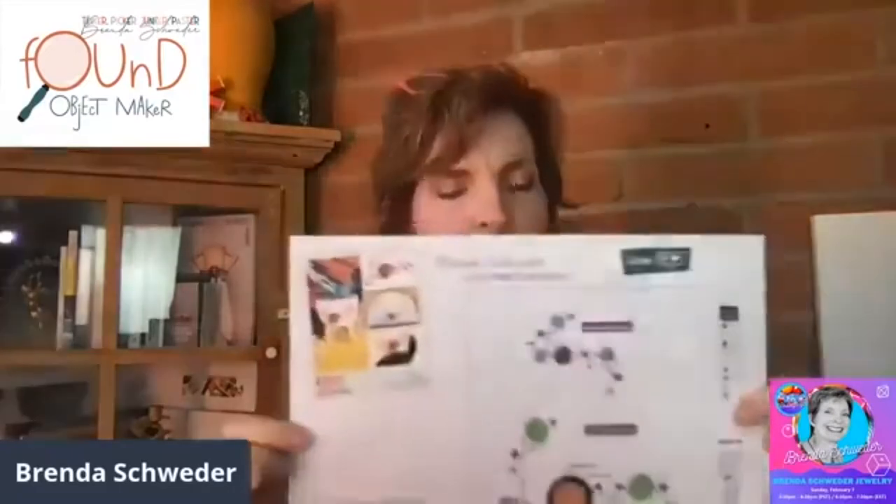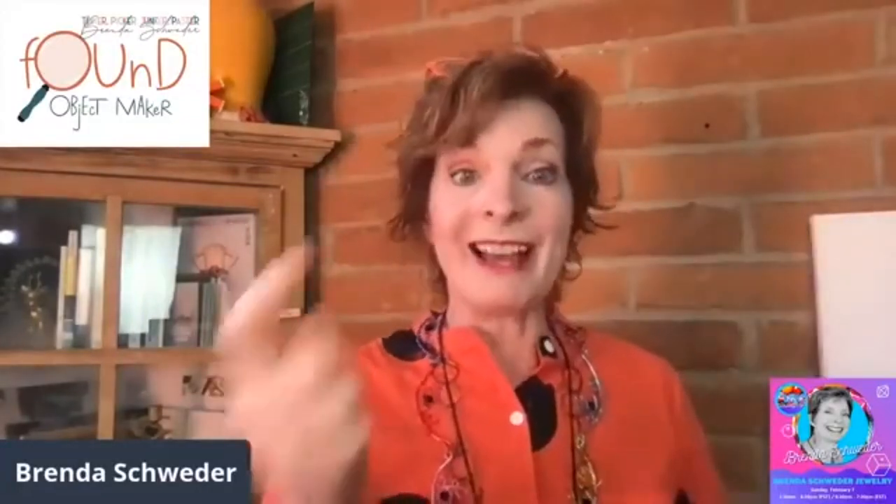Sarah is going to put the link up for this smaller one. This smaller one is on this fabulous mixed media pendant right here. We had a whole mix of things. We'll do this one today, and if you wanted a refresher on the smaller one, Sarah will put the link up for last Thursday's show.